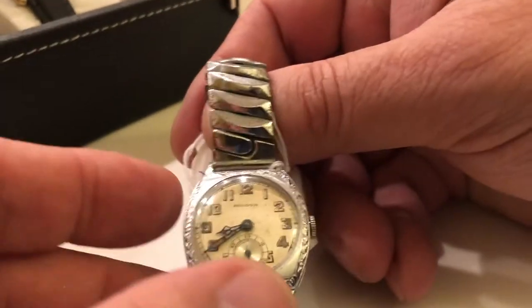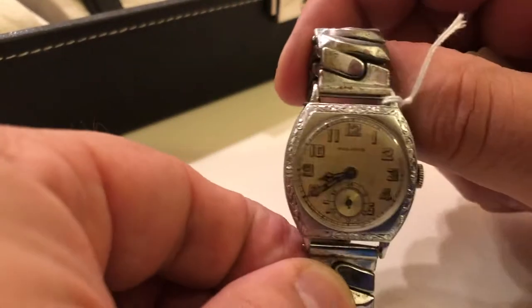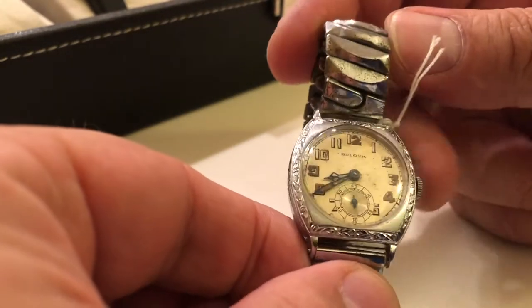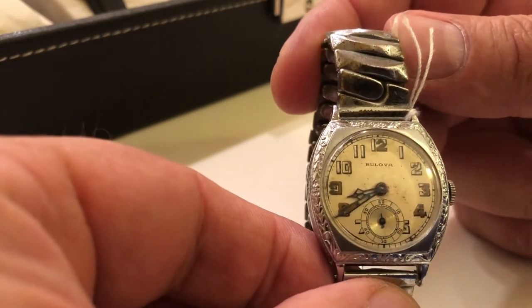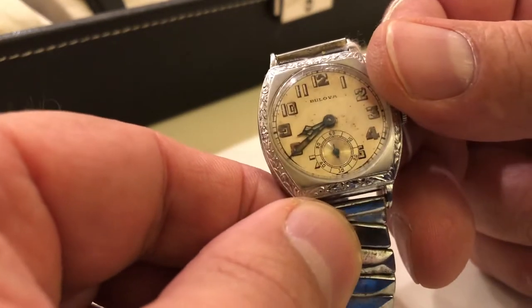Here's the first one. It is a 1928 Conqueror. Really cool, love this watch. Interestingly enough, I accidentally had it in my pocket and washed it through the washing machine. Ended up having to restore it a second time.